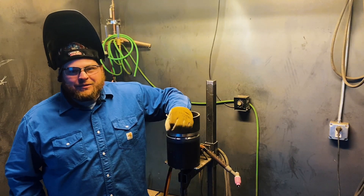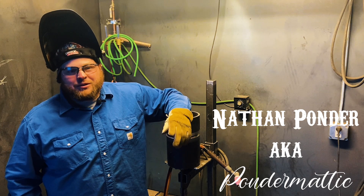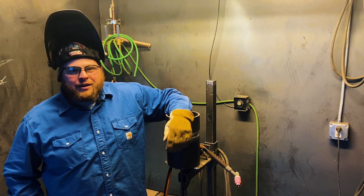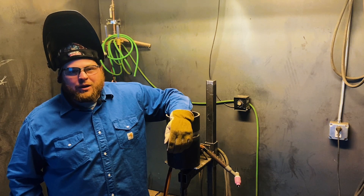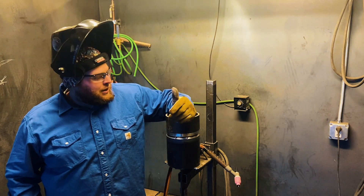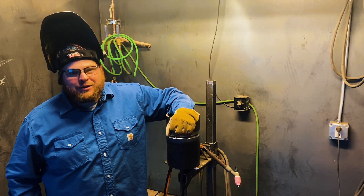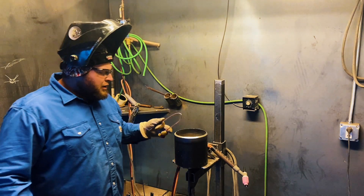What's up folks, my name is Nathan, I'm an instructor here at WWA, and today we are going to do a combo 5G weld. We're going to do a backfeed method, so let's get started.